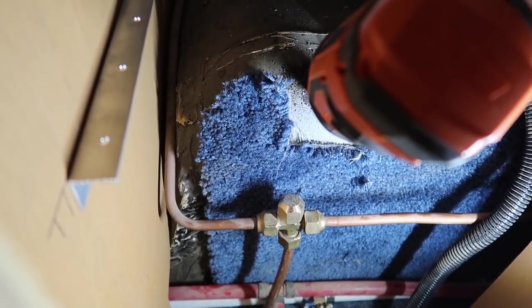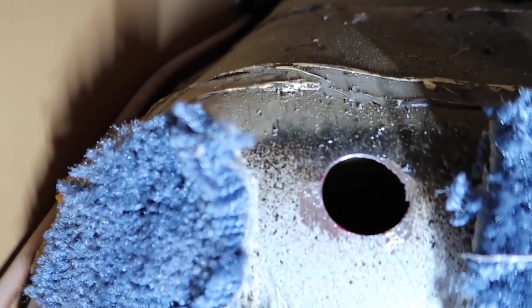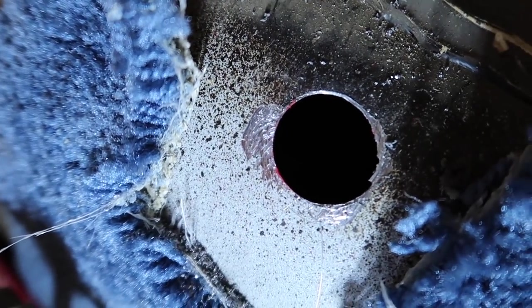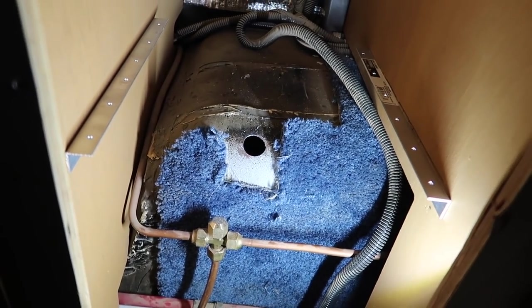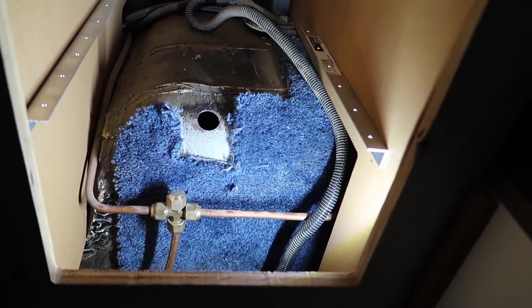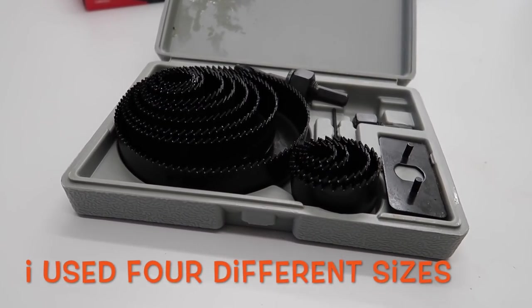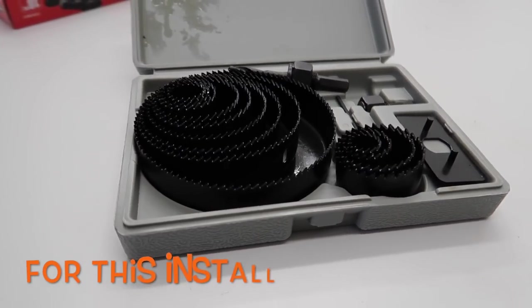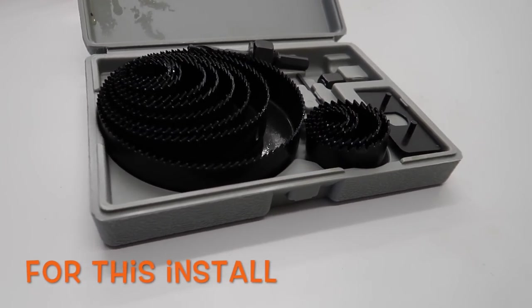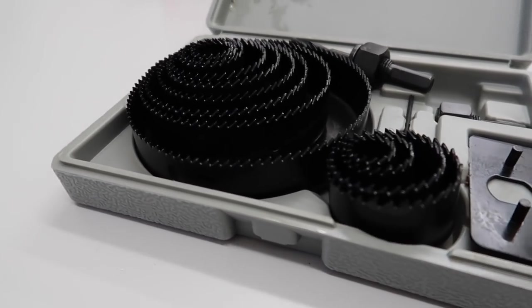After lining things up I pulled the heater out and drilled the holes for the exhaust and air intake, right on the corner of the wheel well as you can see here. I have one more hole to drill for the intake air. The hole saw kit I got from Harbor Freight in the last video really came in handy and worked beautifully — I heard some comments that people had problems with it, but I personally had none.